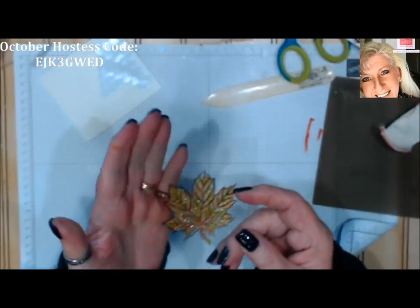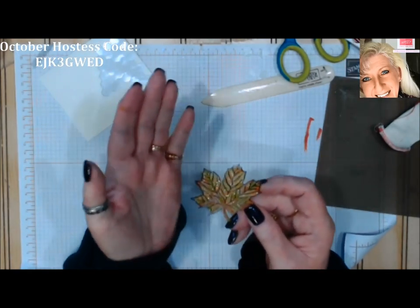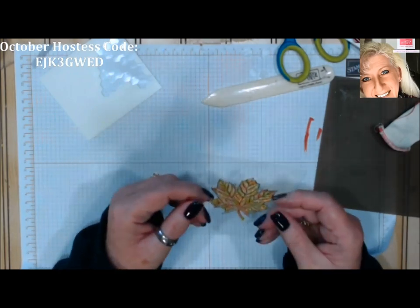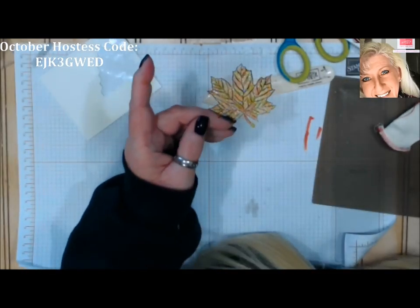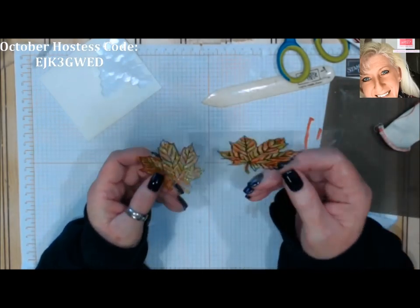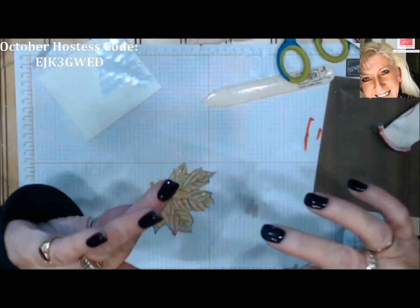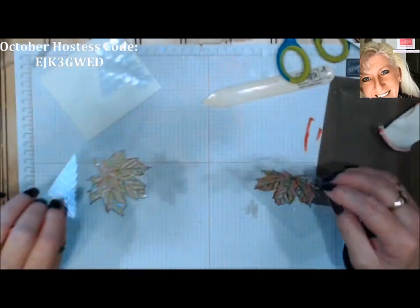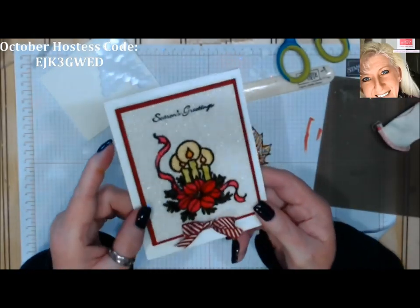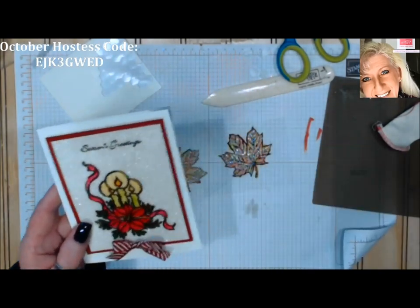Meanwhile back in the drying bin we're still just a little tacky before we can run that through a die-cut machine. You could die-cut first and then color — it's just easier to have the bigger sheet. This is actually the card we just did this morning — look at that, it's going to make a pretty card. This one's still wet because I stuck my finger in it. When those are dry I'll have a card at the bottom of the post. This is the Sparkly Stained Glass technique — hope you enjoyed it today! Happy stamping, bye bye!